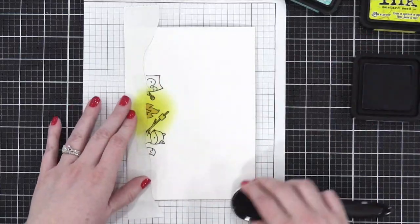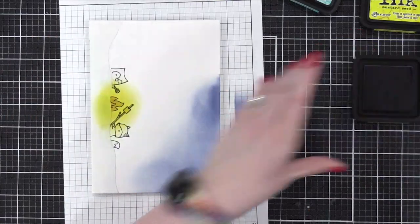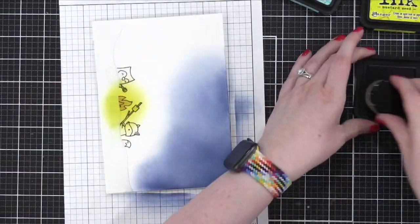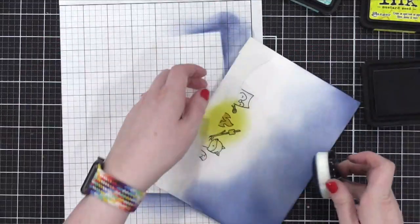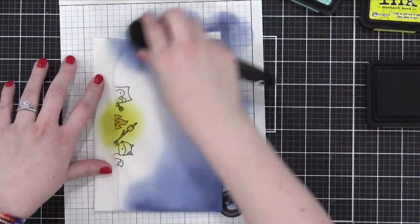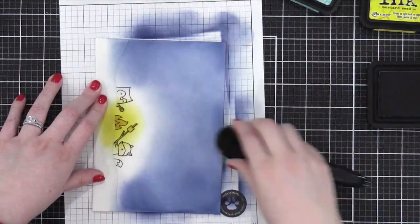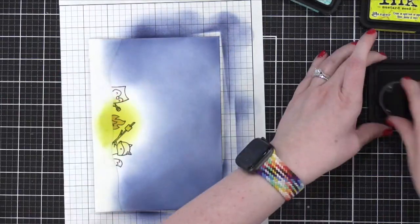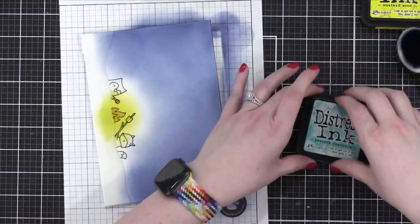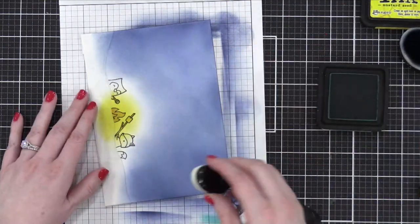That was mustard seed, right? And this is... want to take a guess? It's chipped sapphire — correct! I don't know my children's names, but I do know this — 100 points for Hufflepuff. Are you Hufflepuff or Gryffindor? I bet you're Gryffindor. Jennifer is very loyal, almost to a fault. Most of the things I do are to a fault.